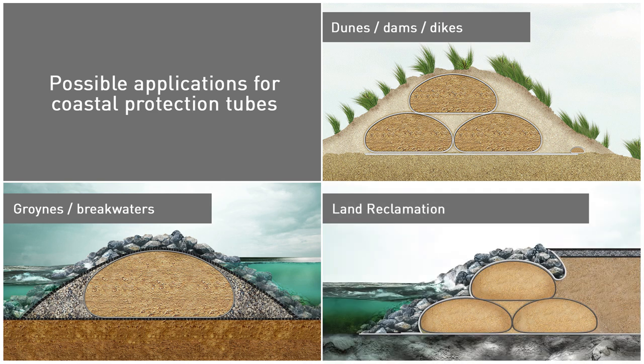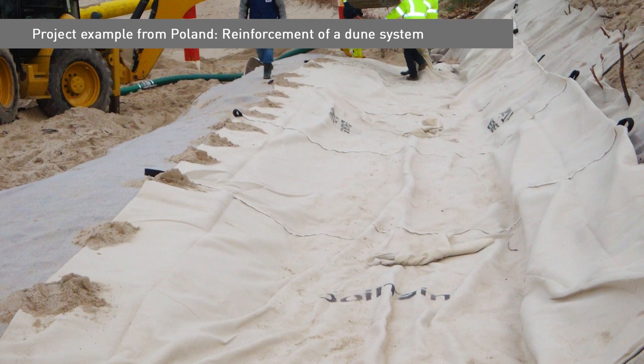In 2012, there was a winter storm in the Baltic Sea which resulted in the erosion of sand dunes near Rowi, Poland. The eroded dune was reinforced with CP tubes in a stacked arrangement.